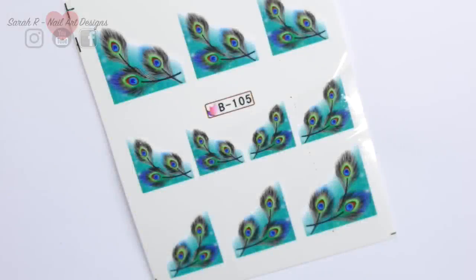On to the white nails — I'm going to be applying these peacock water decals. If you haven't used water decals before, you literally just soak them, choose the design you want, soak them in water, and then slide them off the backing and put them on your nail. Because I'm using gel polish, I have actually removed the tacky layer from the white as I think it'll just make it a little bit easier to place the decals.